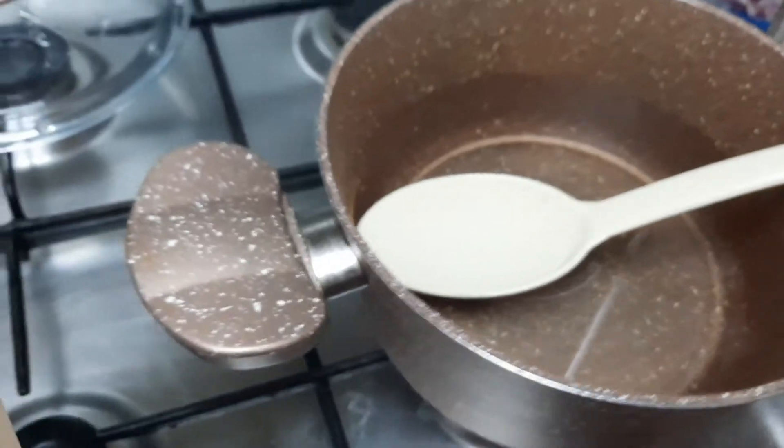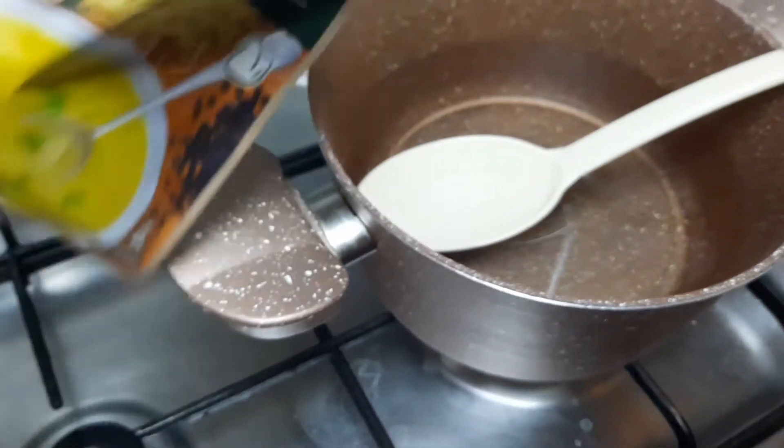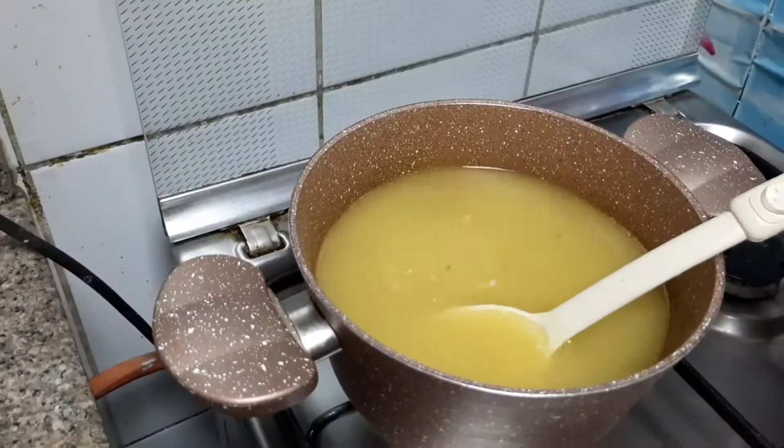In the butter, there are 4 cups of water. Now we are adding the whole noodle package, and now we are adding carrot and corn.